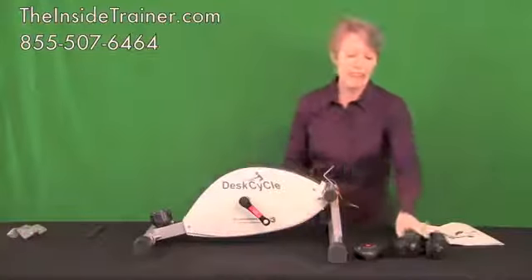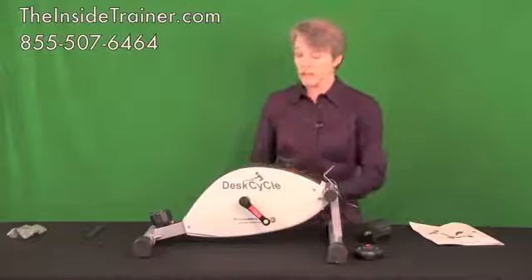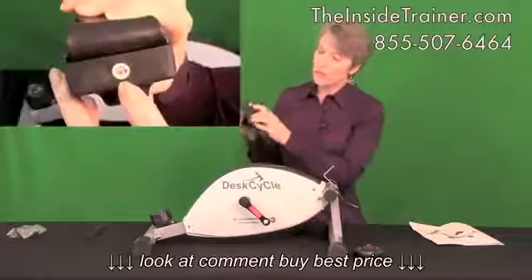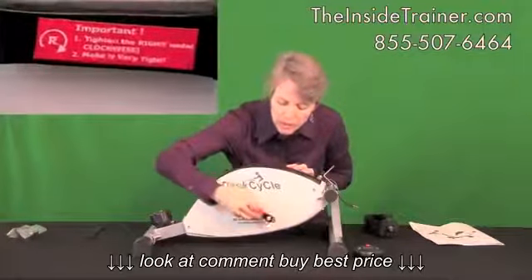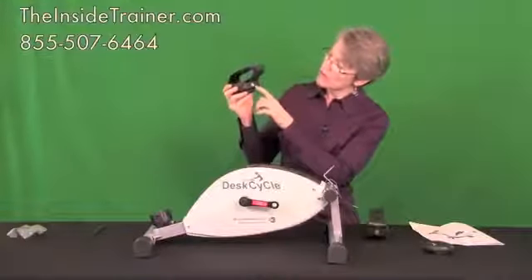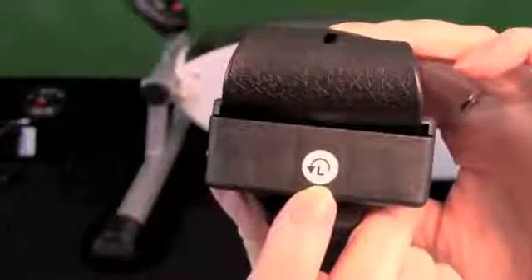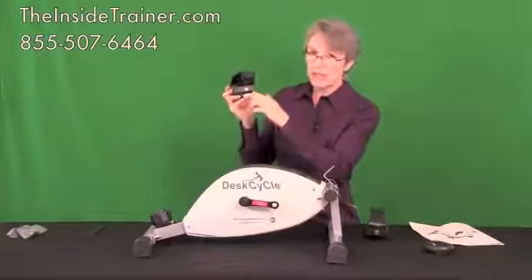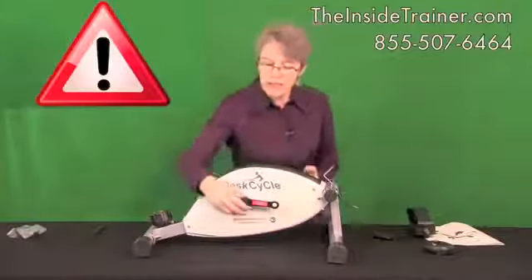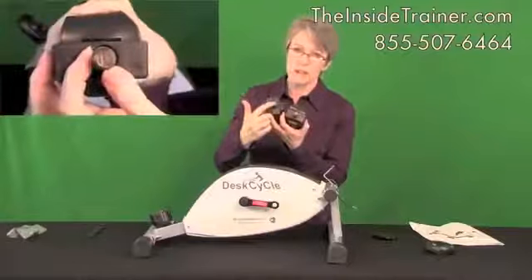Step number four: installing your pedals. Each pedal is made for a particular side of your bike — you'll notice on the ends they're marked whether they're left or right. They're also color coded, and the pedal arms are also color coded and marked left and right. Both the left and right pedals have little arrows pointing in the direction to screw them in. The left pedal is unique in that it actually screws in counter-clockwise. If you accidentally try to screw the left pedal in on the right side, there's a good chance you'll cross and strip the threads. You can also see on the bolt ends that they are marked left and right.